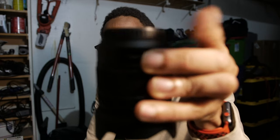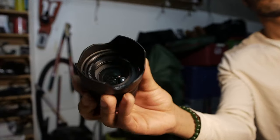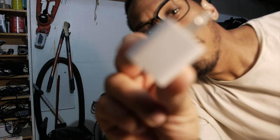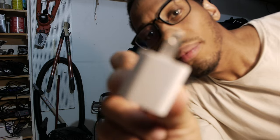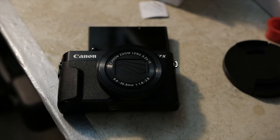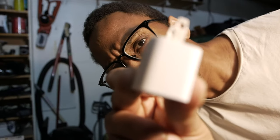I went pretty crazy trying to test the autofocus — I tested everything I could find. It works, and compared to the Metabones it's worth it. So go ahead and thumbs up the video if you liked it.